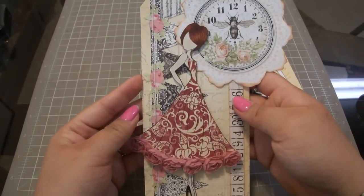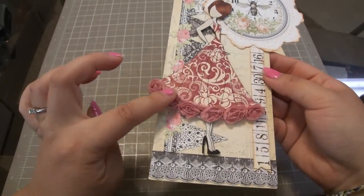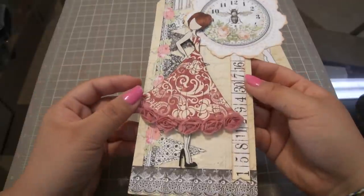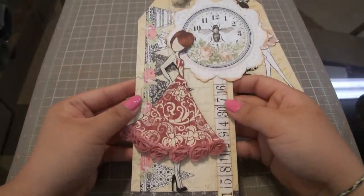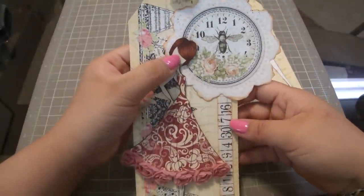This is the last one that was in our kit. We did fussy cutting and paper piecing, and then just a rosette trim at the bottom of her dress. And I believe I used Copics for her hair on this one.